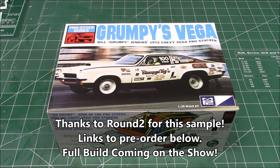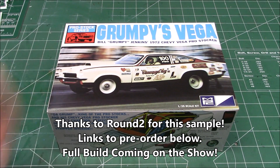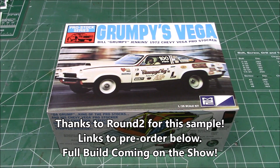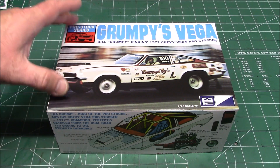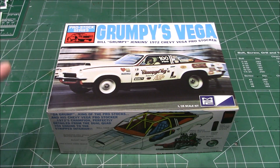The wait is over — we're going to do a sneak preview before the full build. I'm not sure when I'm going to get to the full build, so we're going to do an unboxing. This will come out in the next few weeks as a full build on the channel, but I want to get you a look at the box right away so you can get your stuff on pre-order. Round Two Models sent this over — it's MPC.